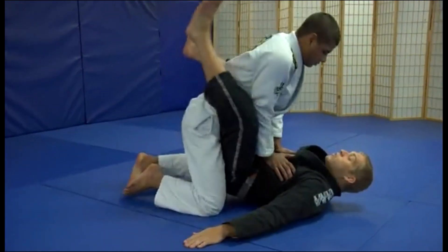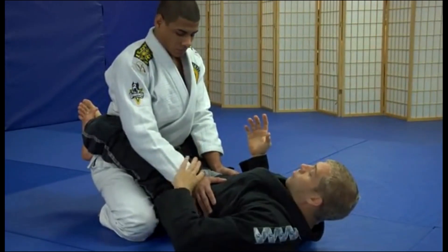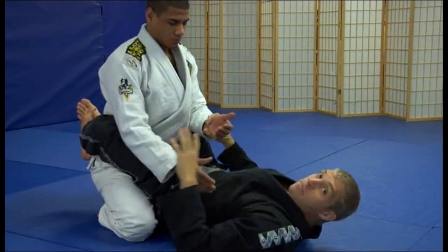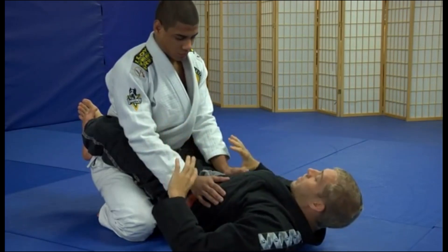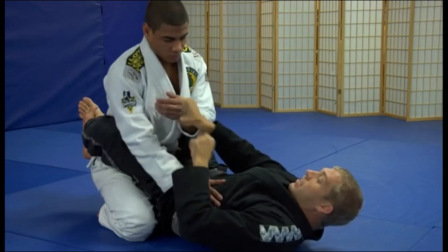From inside the closed guard, remember he's trying to pass, he's trying to open. What I'm going to do is start controlling — grabbing and keeping control of his wrist, start messing with him. Just start making him think about other things, like maybe I'm going for a triangle, maybe an arm lock, just to keep his mind off his wrist. I'm going to grab his arm, same side, just like this.